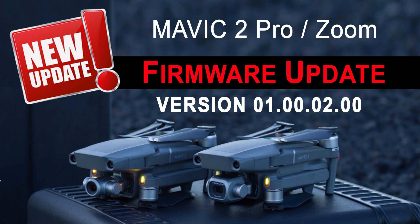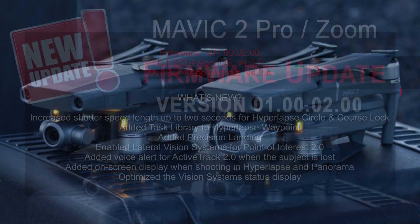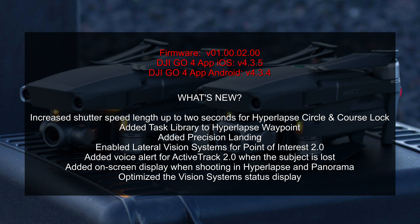Hey guys, thanks for stopping in. My name is Mark with D7, where I cover drone tutorials and technology. This is a major update — these are things that we've been asking for and wanting. It has to do with enhancements to hyperlapse and also the addition of precision landing. There are some other enhancements they've made, but they are not as significant, and in some cases they are not actually implemented in this update, contrary to their release notes.